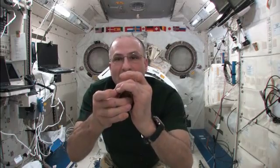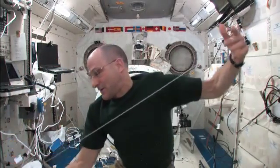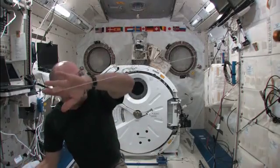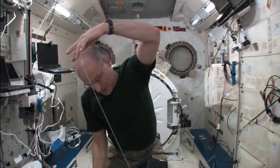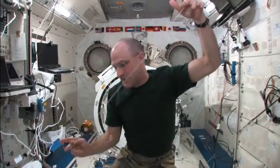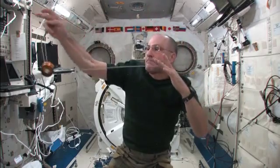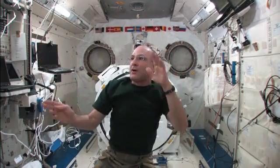Here we go. So far so good. Orbit the Earth. And down. So I'm keeping it moving in an arc. There's two. There's three.